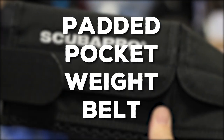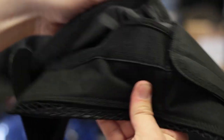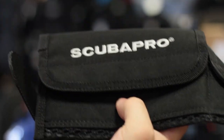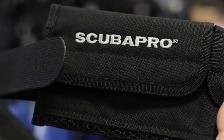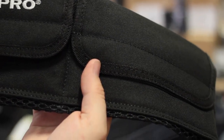Padded pocket weight belt. Some weight belts now have integrated pockets built into them, so this allows you to put your lead exactly where it is without having that heavy lead block directly against your hips. They're a bit more comfortable, you have control over where the lead is, and they're a bit easier to load up.